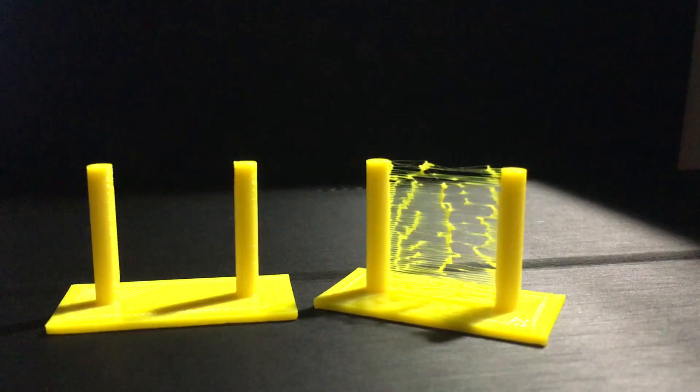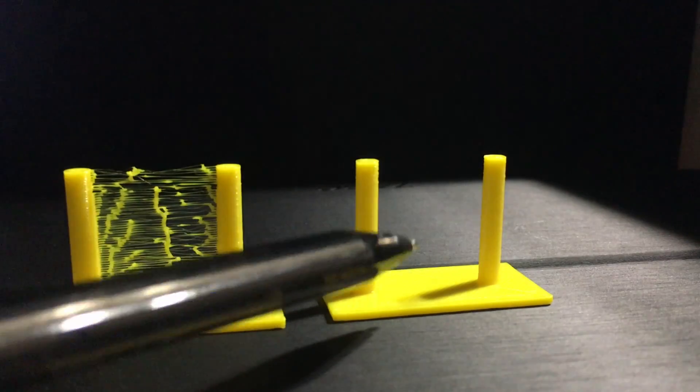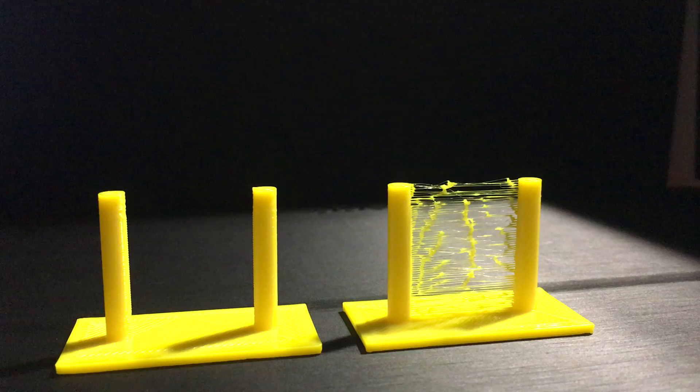That is the difference between the two — retraction off versus retraction on. When you are doing your 3D prints, just make sure your temperature is around 200, bed is at 60, your flow of filament is at 100. For print speed, try to do it lower — I keep it around 50 or 60. And the travel speed, try to keep it at 100. It might add a little bit more time, but when you just got done doing a 30-hour print, the last thing you want to see is imperfections. With that said, you be the judge — would you prefer enable or not enable retraction?